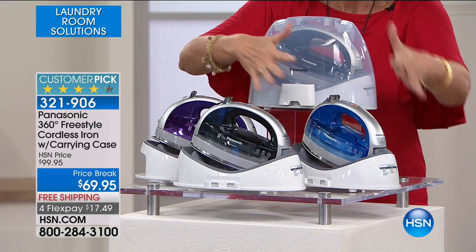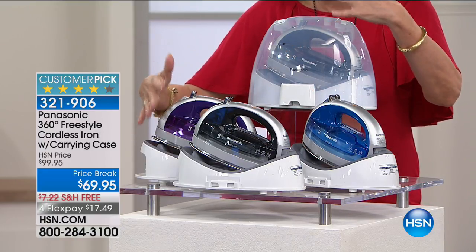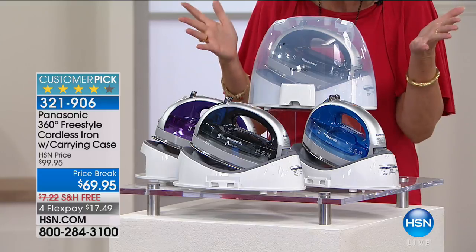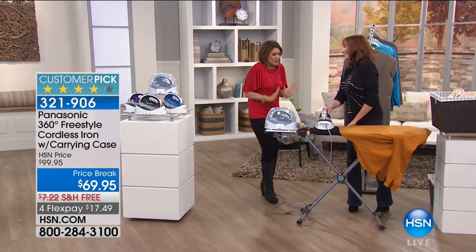$30 off and flex payment. So we have it in the silver gray, we have it in your blue, and then we also have it in this violet color — absolutely gorgeous. Here's the carrying case.